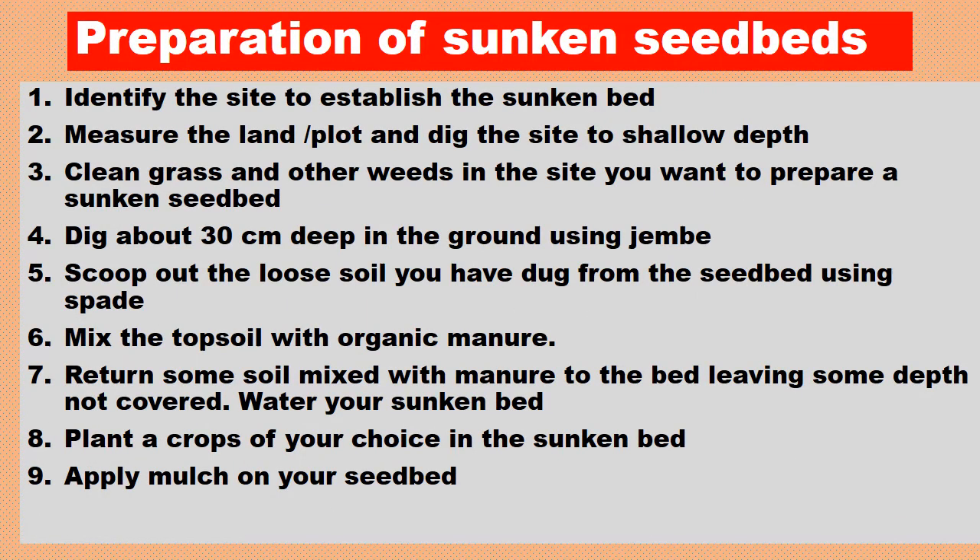Preparation of sunken seed bed: First, identify the site to establish the sunken bed. Second, measure the land and dig the site to a shallow depth. Third, clean the grass and other weeds from the site where you want to prepare the sunken seed bed.